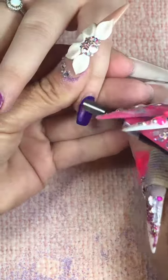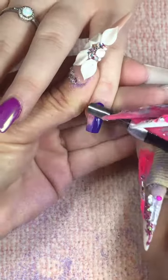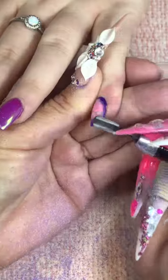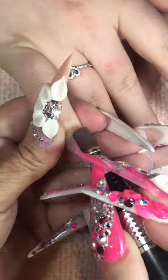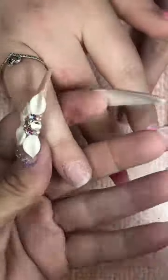Stephanie is back on an early Saturday morning. Happy Saturday everybody. We're going to go ahead and remove everything with my two-time coarse carbide safety bit. Just so you know, we have colored acrylic underneath that's staying, but I did decide to remove her two ring fingernails because of what she's getting on her nails today.